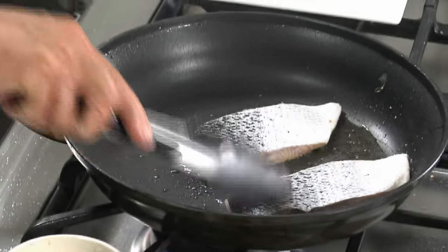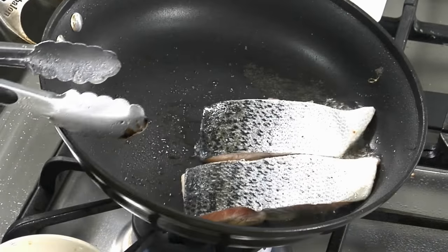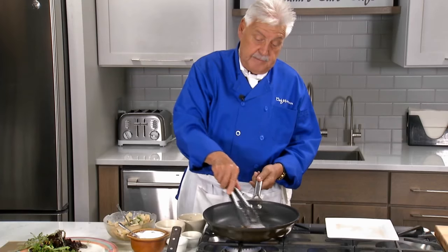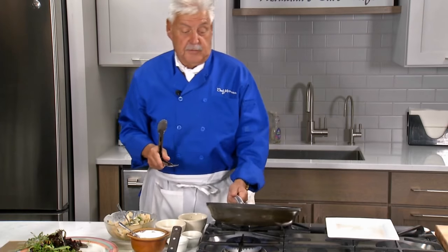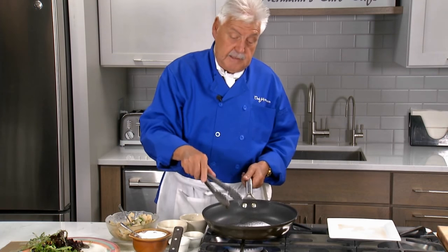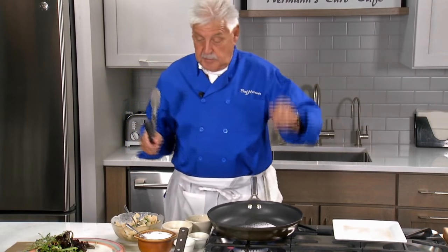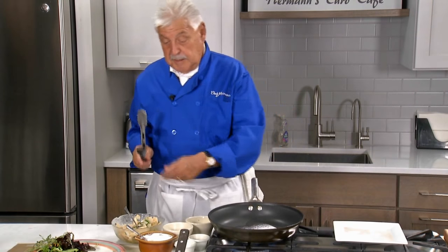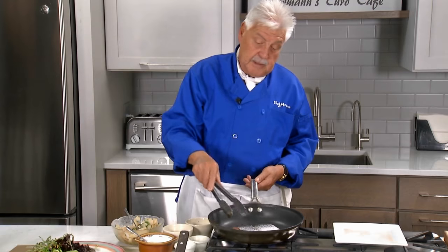Love that smell. My wife likes the fish well done, but I like the fish two-thirds done. So we're going to cook it two-thirds — about four minutes on each side. Since I made the potato salad already and the sauce is easy, we want to brown it a little more and then flip it.